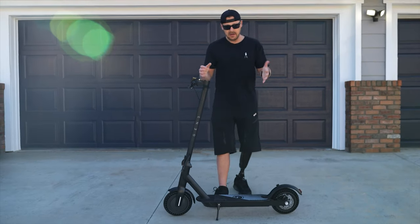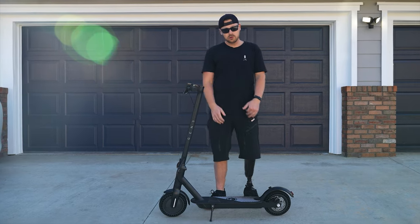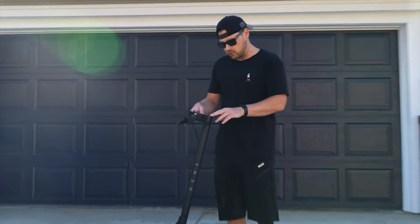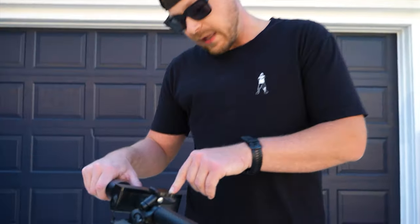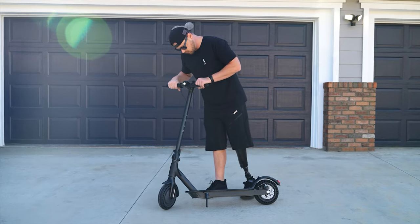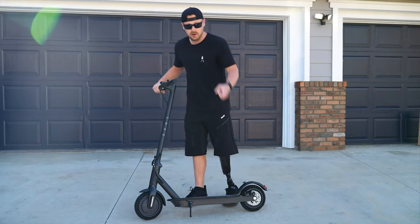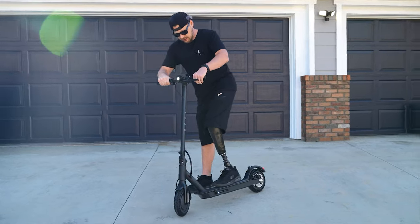There it is — super easy. It took us like three minutes to unbox from start to finish, four screws total to put it together. So let's turn it on. It came charged. Also, the Bluetooth is flashing, so that's cool because you can hook your phone up to it. They've got this little bell thing, little brake. I know we're going to do a next video, but I can't wait — let's test this thing out.